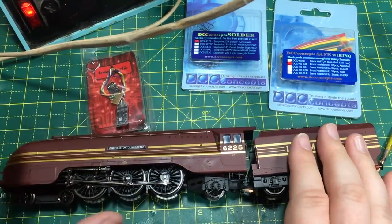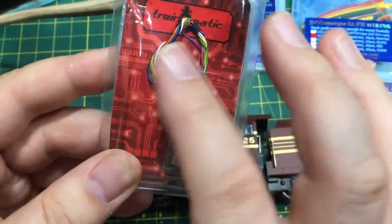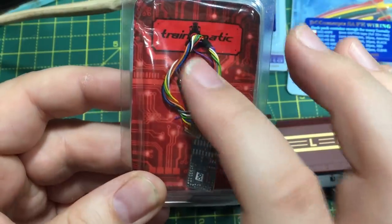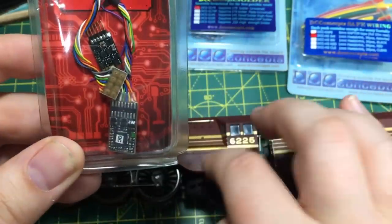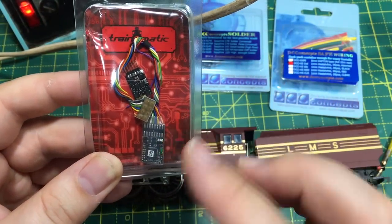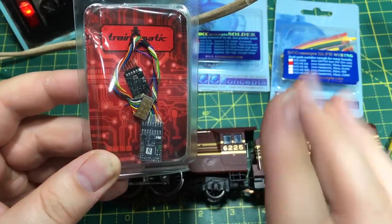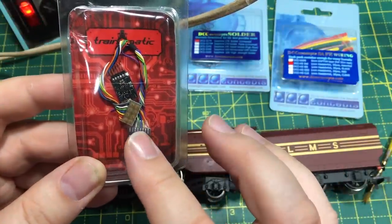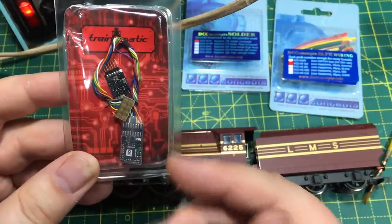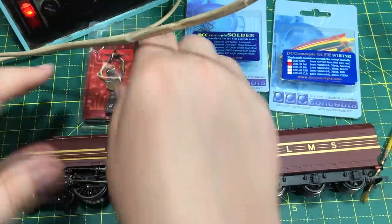But you don't need to do that — you can quite readily do it yourself. I've got the Trainomatic 8-pin decoder here in this box. It is wired onto an 8-pin plug and I'm going to chop that off so we can use the hard wires to the locomotive. You can use the additional functions at a later date for future projects. All we actually need is four wires from this 8-pin loom: red and black go to the track pickups, and orange and grey power the motor.